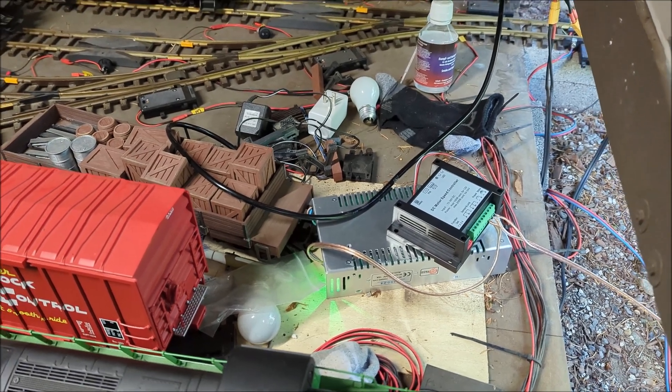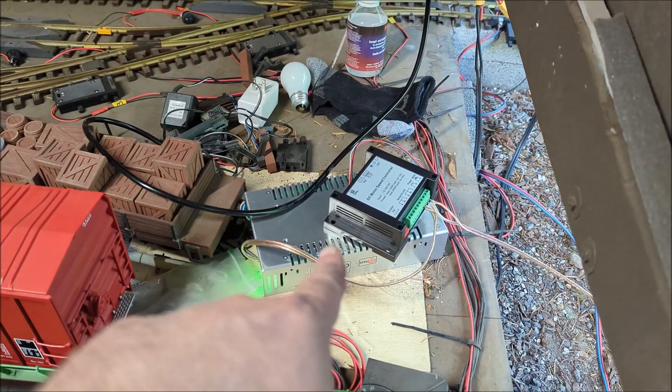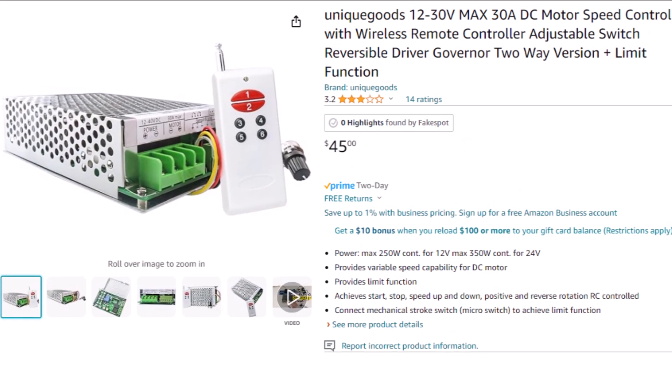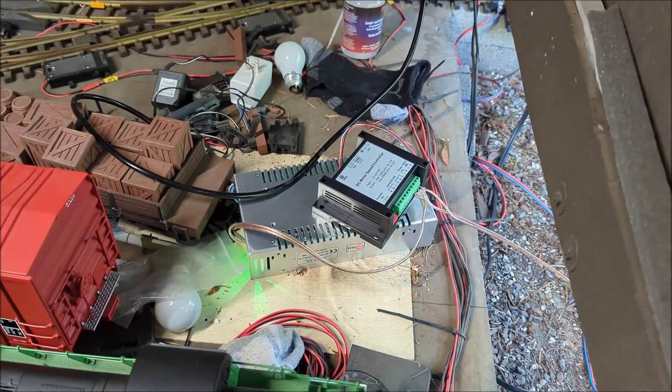Obviously if you want to go hardcore, there's a different one of these that provides about 360 watts. So if you are running like four powered units and you really want that extra power, you'll want to get a bigger power supply and a bigger motor controller. I'll show you those, but this is all I need.